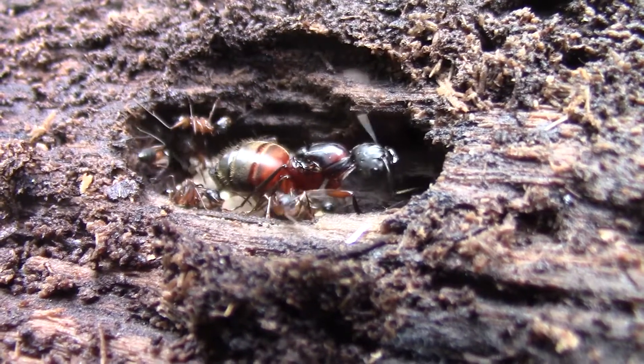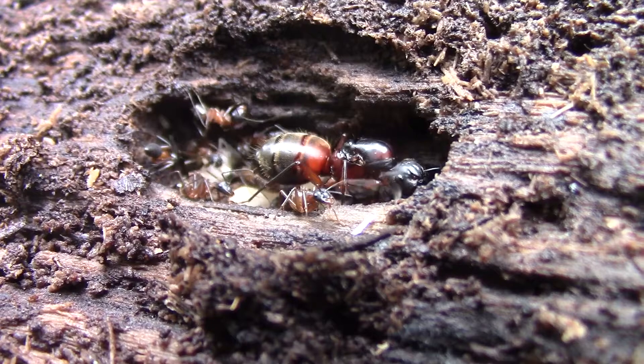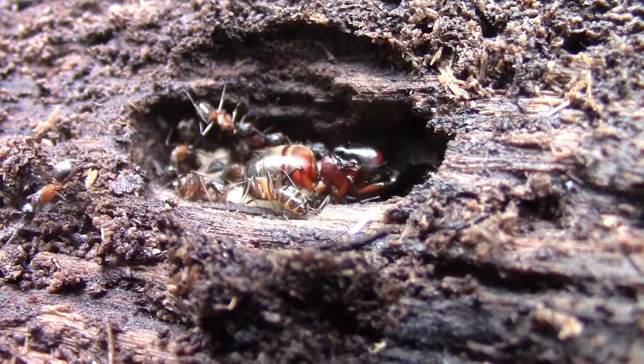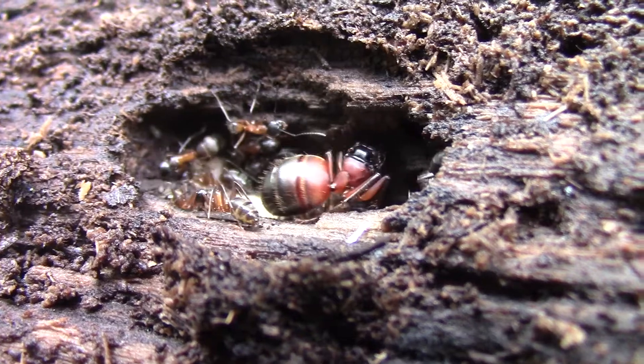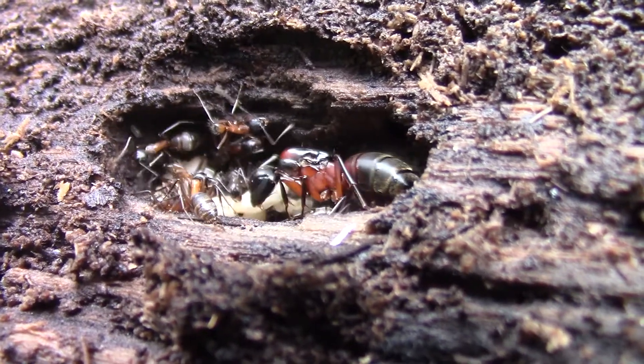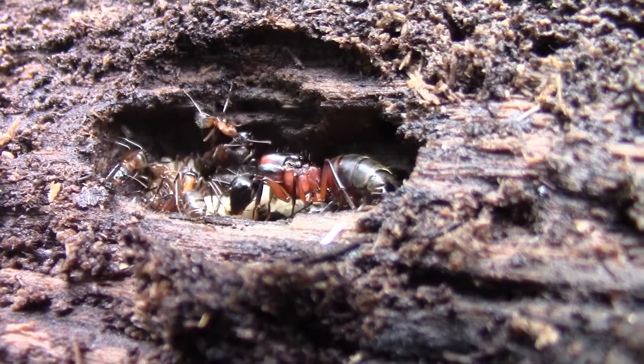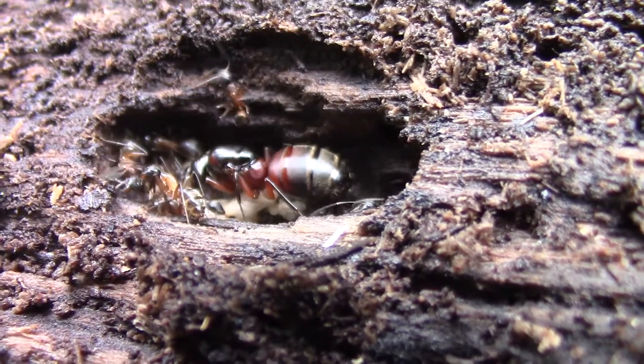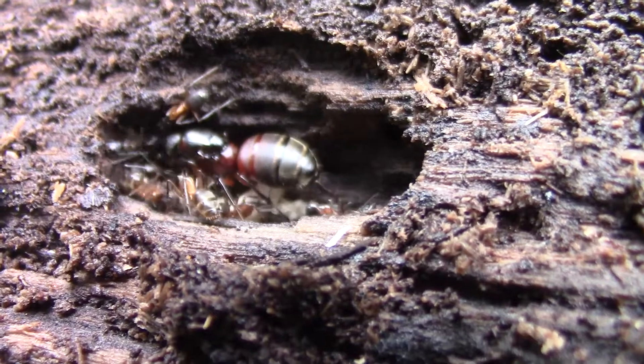She's probably maybe six times the size of one of those ants — an extremely large abdomen. It's just a gigantic ant. So that's a nice view of the queen.